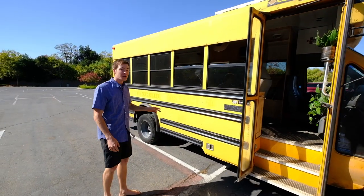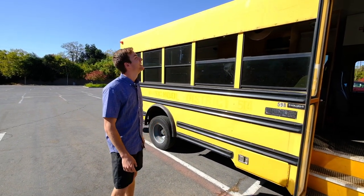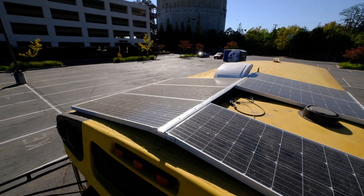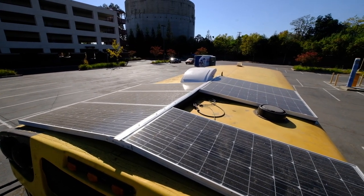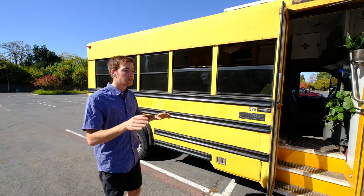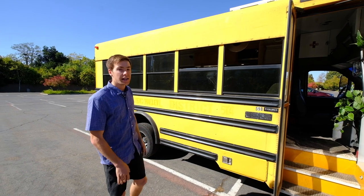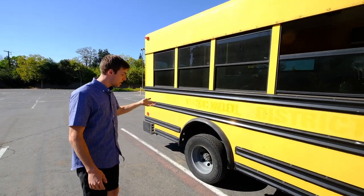Underneath it I've got two water tanks — 40 gallons of fresh water and 41 gallons of gray water. On the roof, I've got six different solar panels — 300 watts on either side coming up to a peak. They're run in parallel in series, so running into my batteries I get about 50 volts at around 10 amps depending on the sunlight.